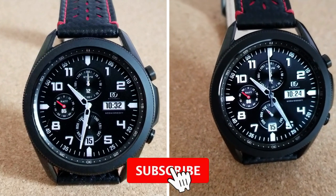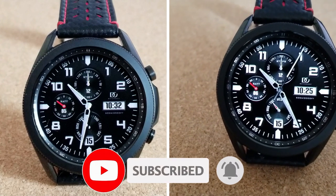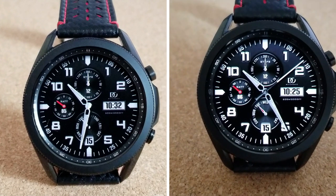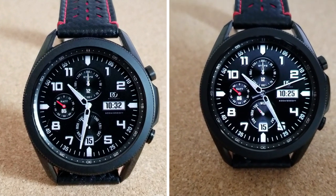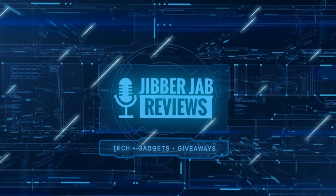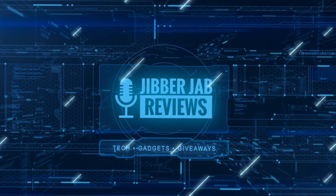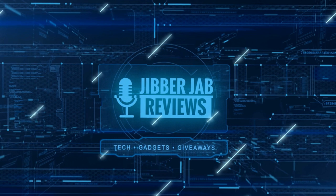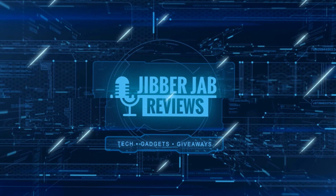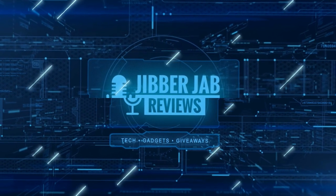Thanks for watching and supporting the channel. Please remember to smash that like and subscribe button before you leave. If you liked the review, show us some love with a thumbs up, share the video with your friends — your support helps keep the channel going so I can continue to offer discounts, giveaways, and fresh content. I'll see you in the next episode — until then, take care.